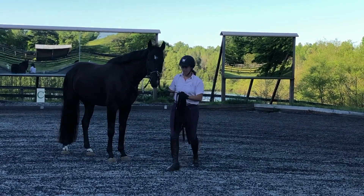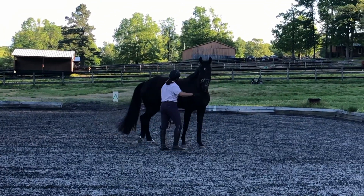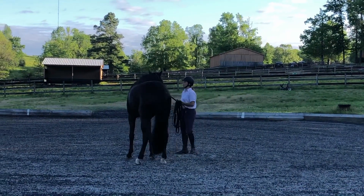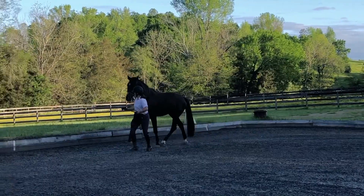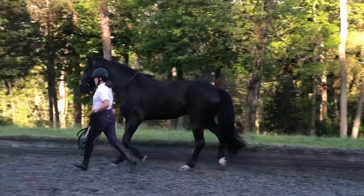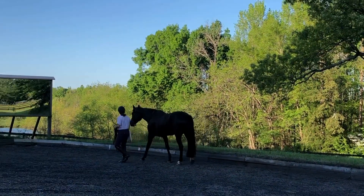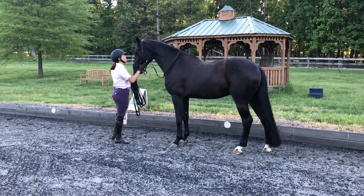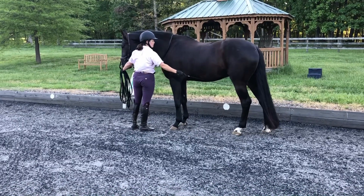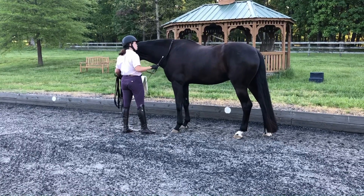When the young horse is confident with all that good basic groundwork — which will probably just be done with a halter and lead — you could also start introducing some of the other equipment: saddle pad, surcingle, and eventually the saddle. I wouldn't introduce the bridle yet because you'll still be working them primarily off a cavesson or halter. The horse should be comfortable with you touching them all over. If they're uncomfortable with stroking or patting anywhere on their body, they're not ready to wear tack. But if they're confident and consistently trusting in you, it's fine to get them used to those things even at two years of age, when you won't be planning on riding them yet. Some people call this 'sacking them out.'